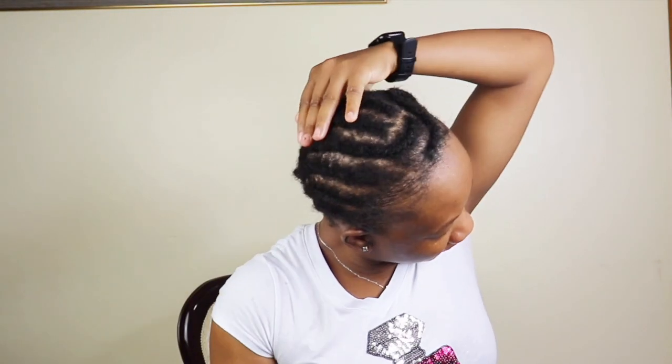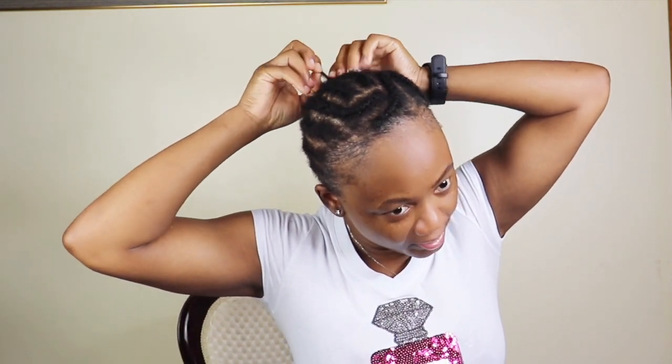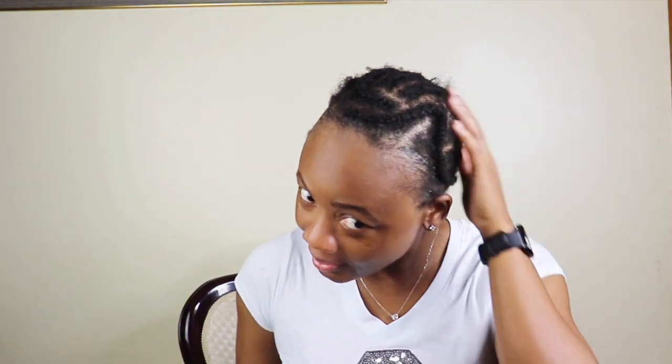Hey guys, there you have it — this is how I remove my crochet braid. It took me no time to take it all out. Thank you guys for watching, as always I do appreciate you all. Until next time, bye!